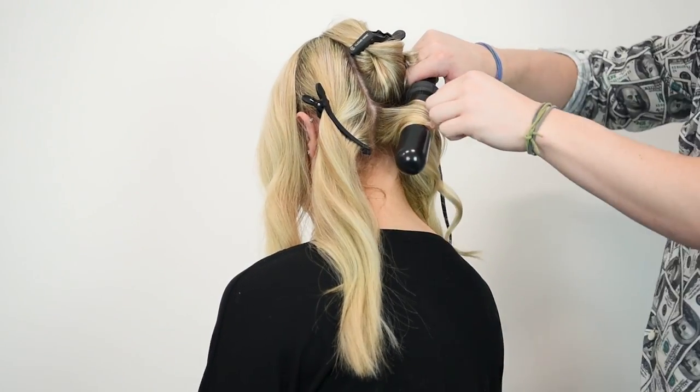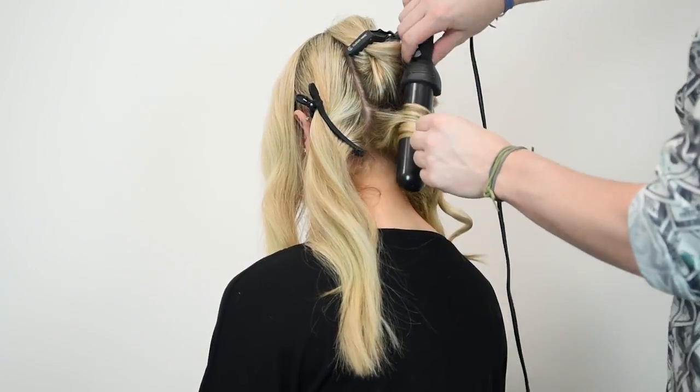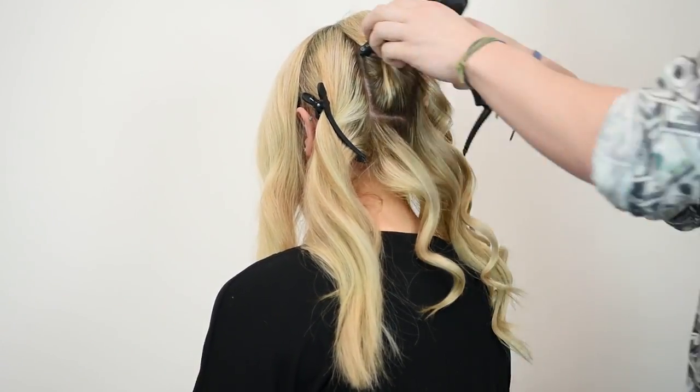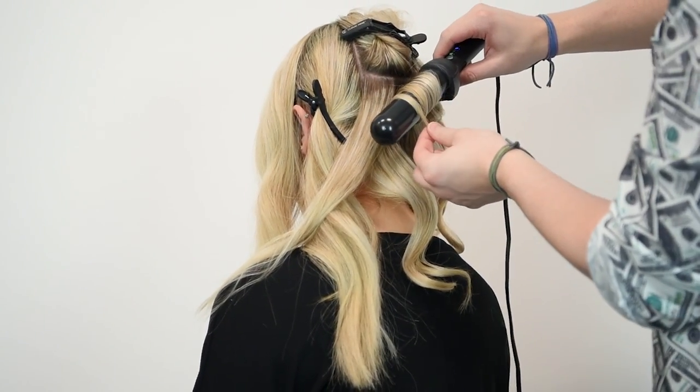On the next section of hair I'll be using the waving wand. That is the biggest one available within the range and it's great on super long hair or hair extensions to create looser and more natural waves.